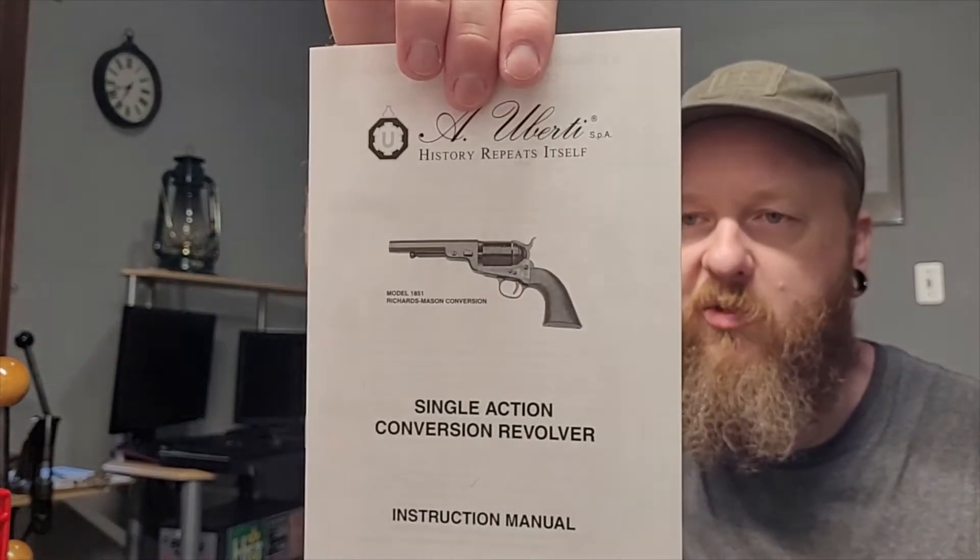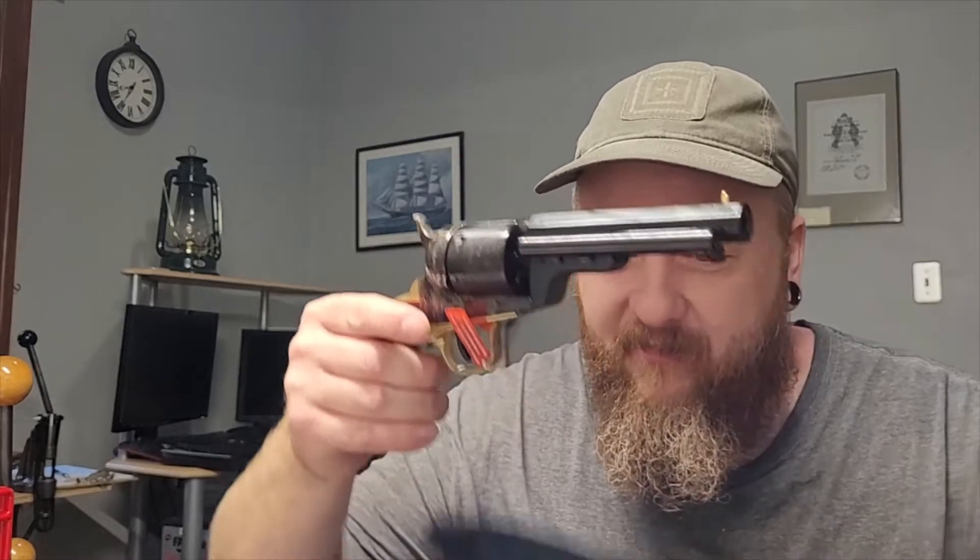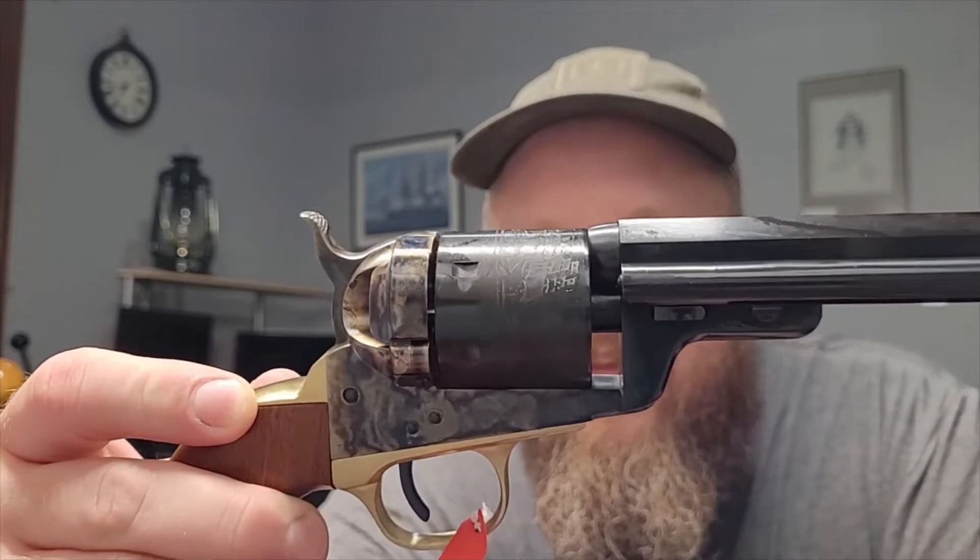I will display that in my room once I find room to do it. And here it is — it actually shows a picture of what I got, which is nice. Half the time when you order from Uberti or Pietta, it's a completely different model they show you on the little booklet. Alright, now for the main event. Let's open this baby up — a little Velcro thing. Oh, wow. It's a lot smaller than I anticipated. Oh, there she is — let's take it out of this plastic bag.